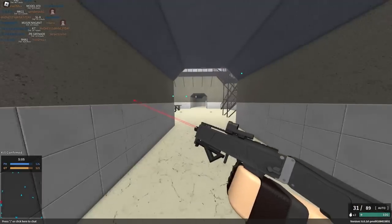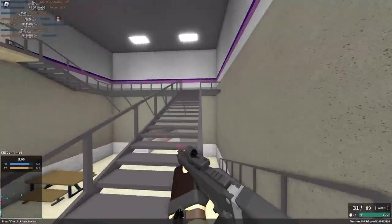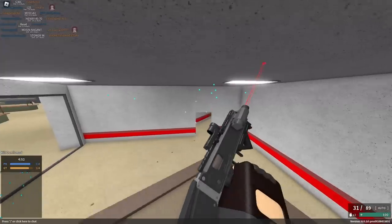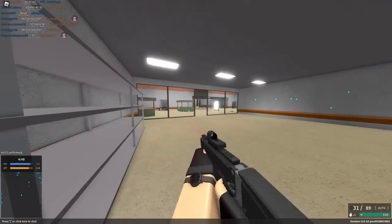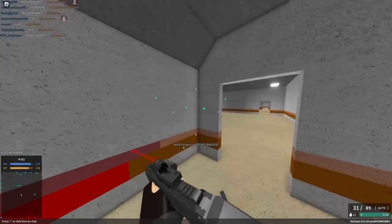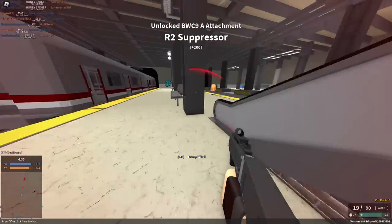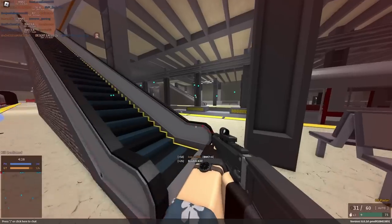The suitcase gun — I wish you could turn it into a suitcase and just not be able to use it; that would be so funny. Developers, listen to me: add a thing that lets you turn it into a suitcase and then you're just not able to use it at all. Does the inspect animation turn it into a suitcase? That would be so cool. They should have added an inspect animation that turns it into a suitcase — that would be gas, it would just look good.